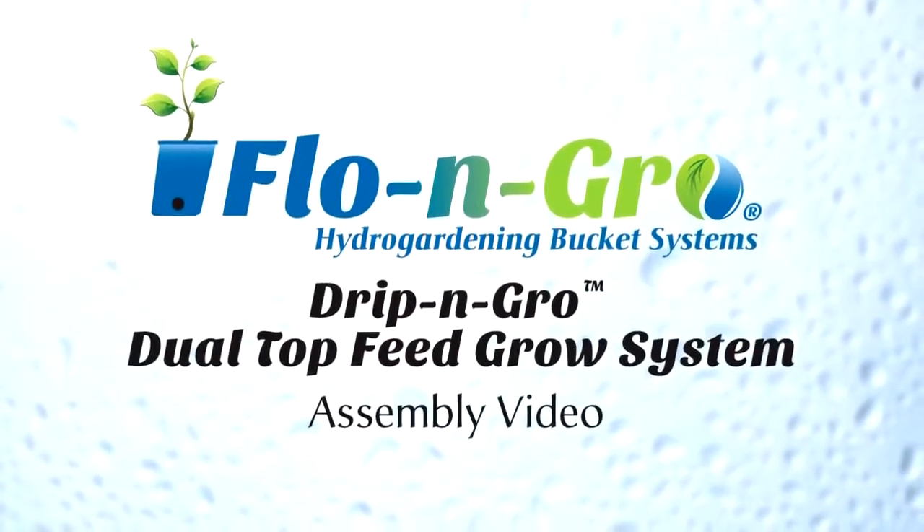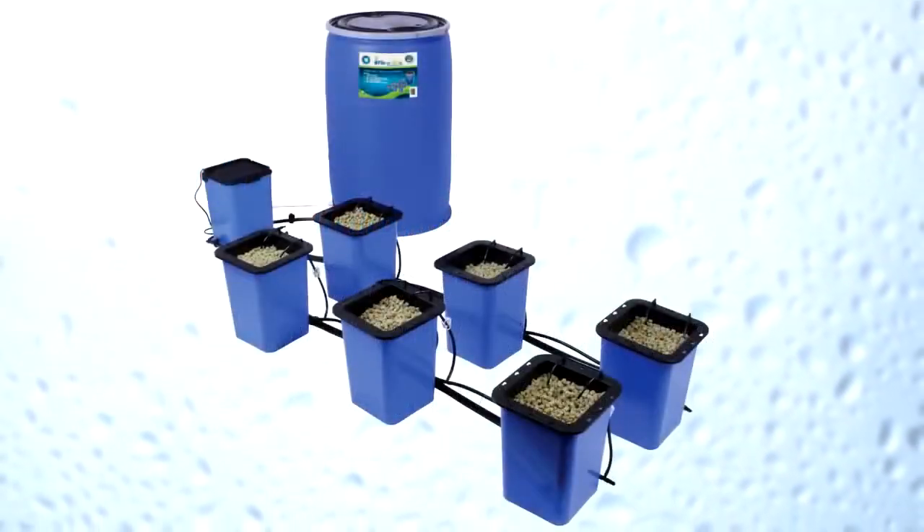See how simple it is to set up your very own Drip and Grow dual top feed grow system.